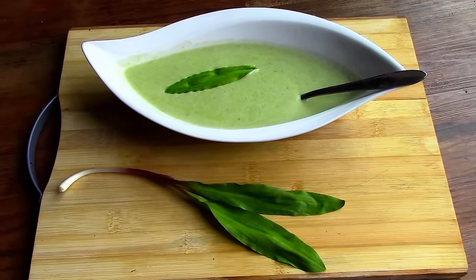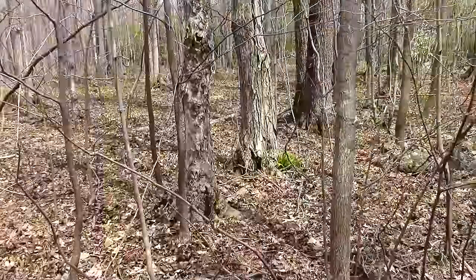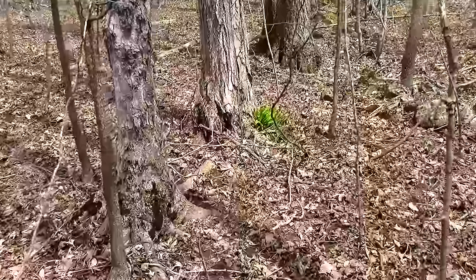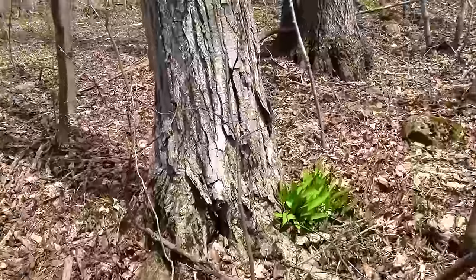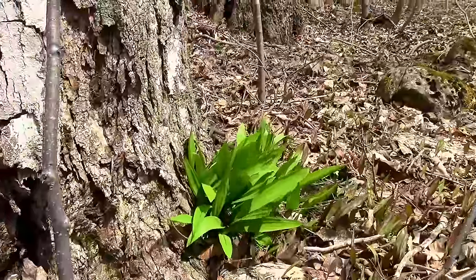Wild leeks are known as a delicacy and once you've tasted them, you'll know why. Wild leeks can be found all year round, but the best time to harvest them is in the spring once the snow is melted. That's because leeks are one of the first plants to grow in the spring.